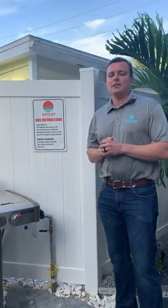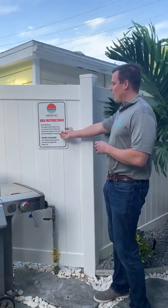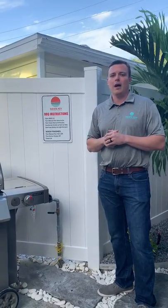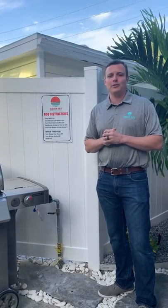This video will be sent to you in your pre-arrival instructions. We also have instructions here on site, and your property manager is always available if you have any questions. So that's how you use our natural gas grills.